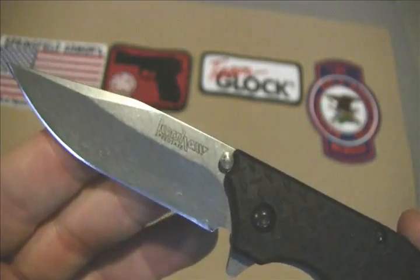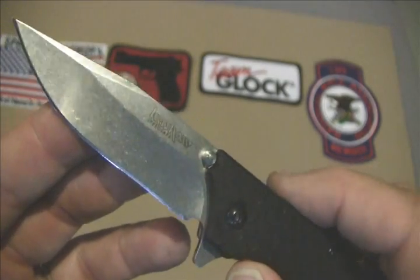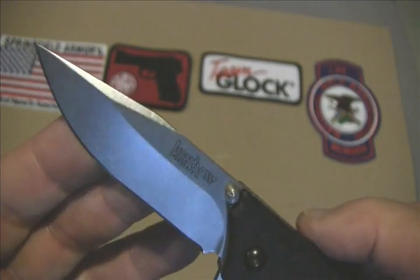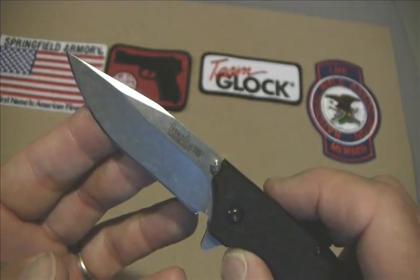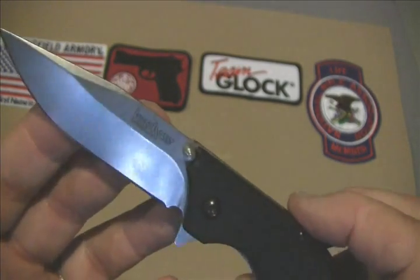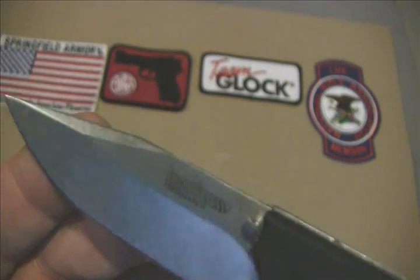This one is definitely capable of EDC. It's a pretty small knife with a two and three quarter inch blade, not nearly as big as the other ones. The blade is 8cr13mov stainless, so it's going to hold a really nice edge.